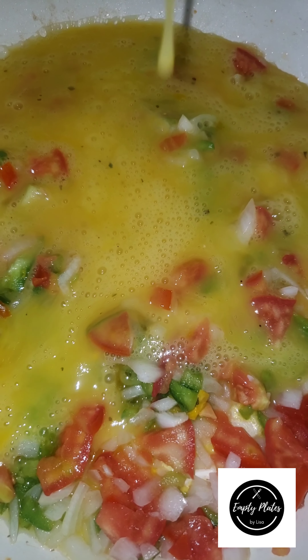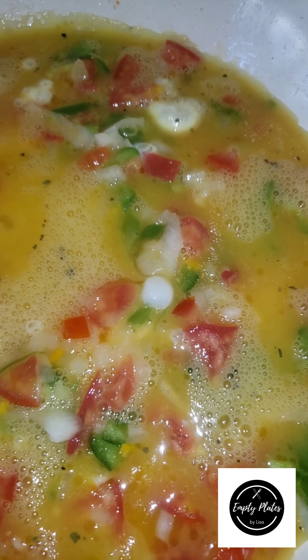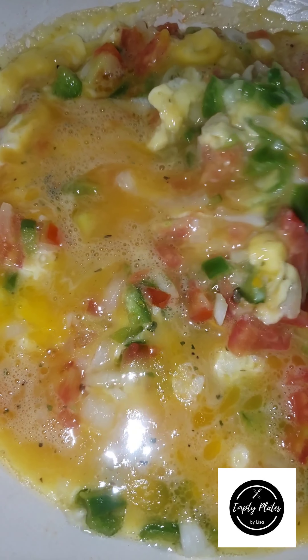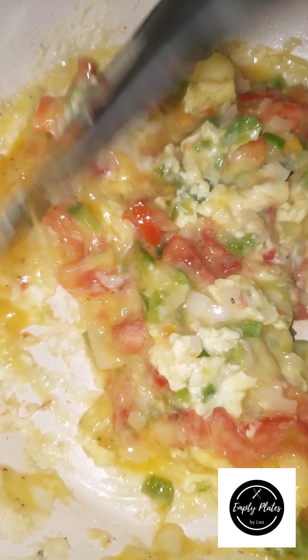I'm also going to add my vegetables to my frying pan to sauté them — that's my scotch bonnet pepper, my tomato, my onions, and my sweet pepper. I'm going to add my egg to this as well. I've whipped the egg, which is necessary so it gets fully incorporated — the yolk with the white — and the seasoning is also incorporated.